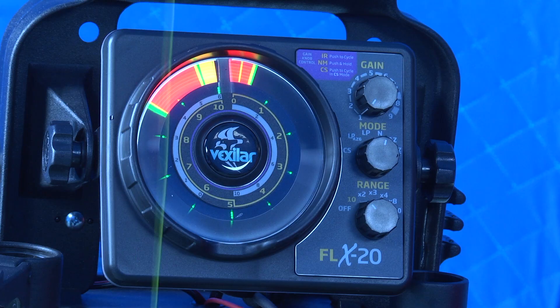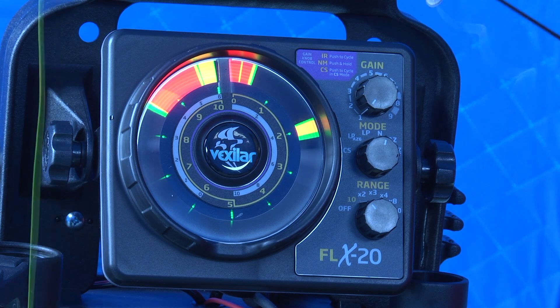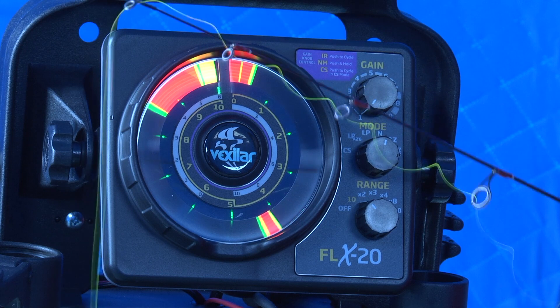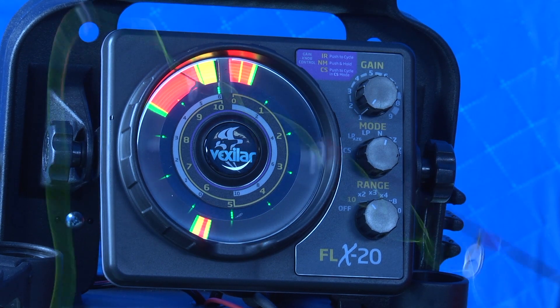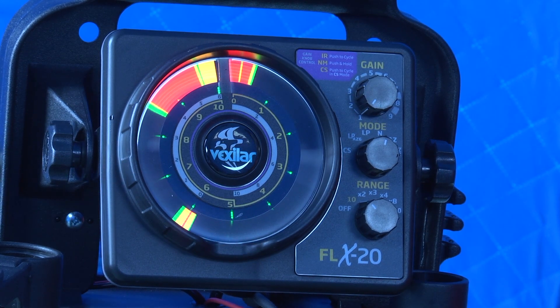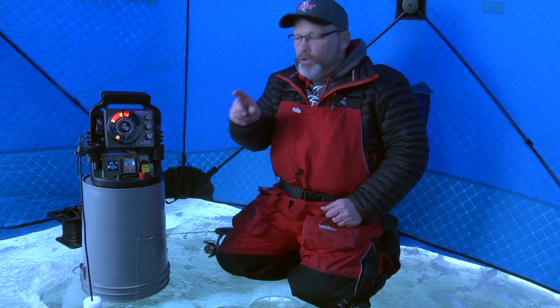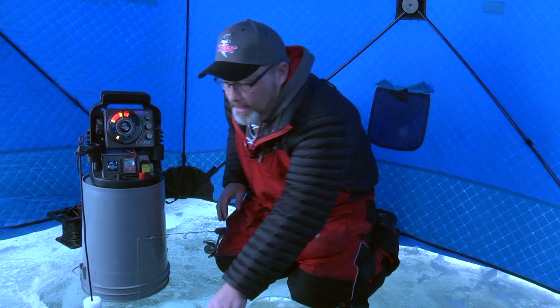I'm just going to drop this bait down and you'll see it show up on the display as it goes down. There it goes. I'll probably leave this at about six foot or so. There she is — I'll leave that locked in. Now that's just a small little marmuska lure. Look how big it looks on the display — that big marmuska signal. That's part of the story, so just bear with me.